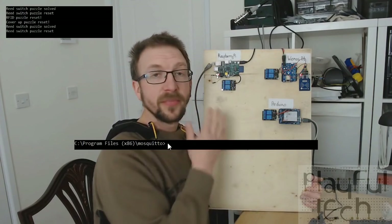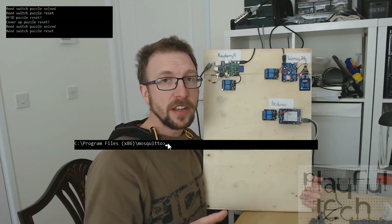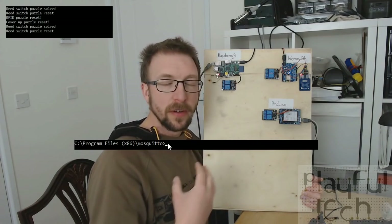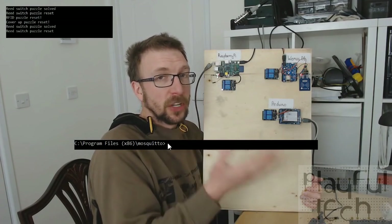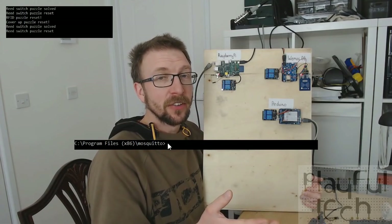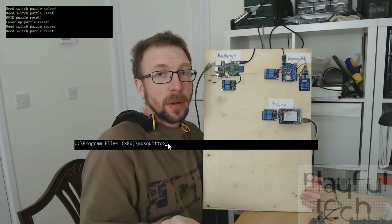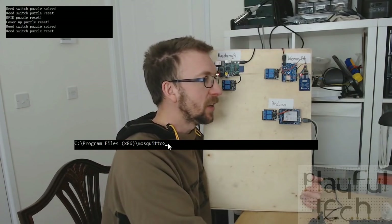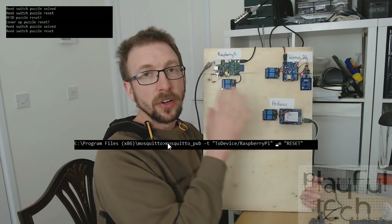The great thing about MQTT is that you can set as many topics as you want. When the server publishes a message to a topic it doesn't know or care which clients are listening — if there are any clients listening it will just send that information out. Similarly, clients can listen to topics without caring whether anything is publishing there at the time, so it's a very ad hoc way of setting up an information network.